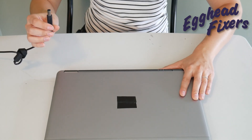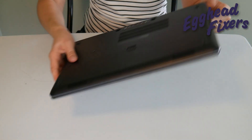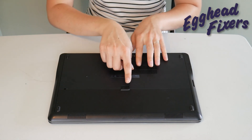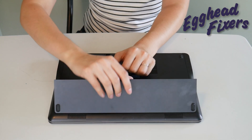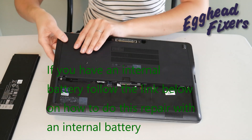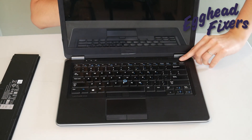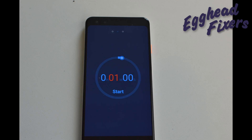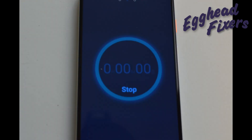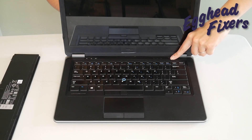First, we're going to have you unplug your power cord and take out your battery. This is a procedure that warranty repair from your manufacturer or an IT support line will often have you do because it's just that effective. Once the battery is out and the power cord is unplugged, hold down your power button for one whole minute. After that minute, go ahead and release your power button. This releases any buildup in the system that could be preventing your computer from working properly.